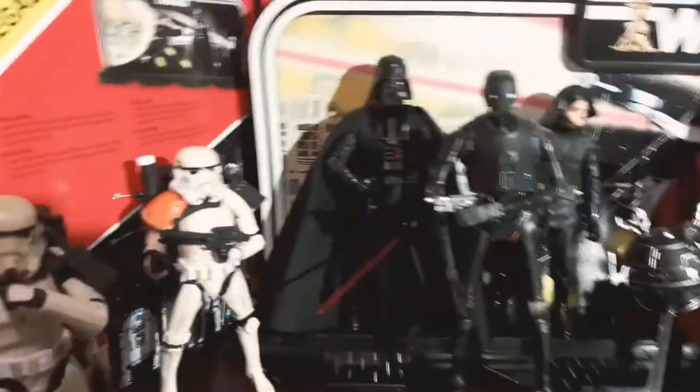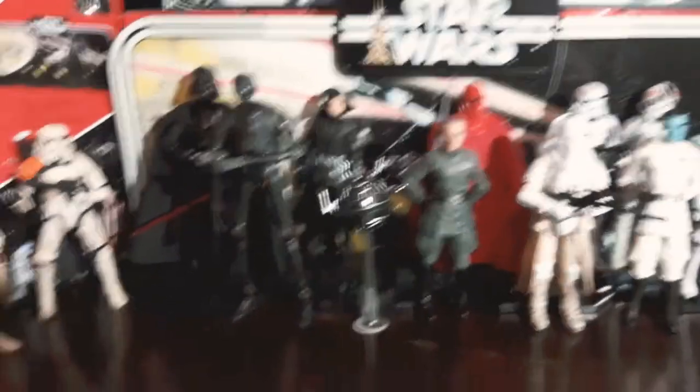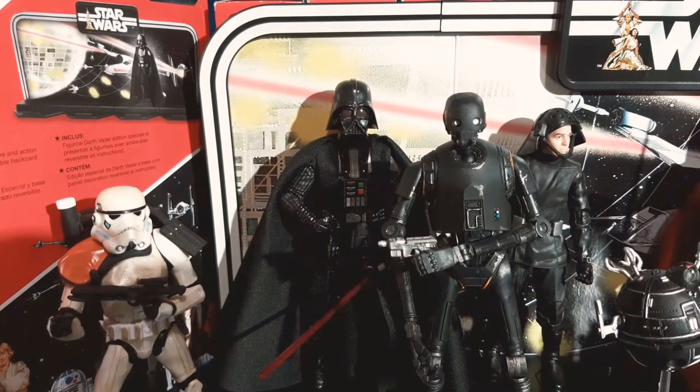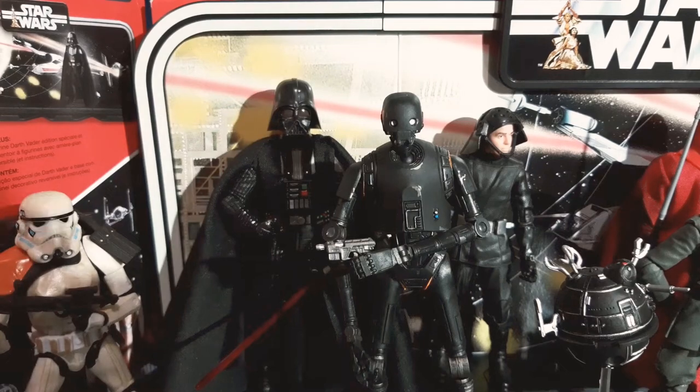Next we have the Darth Vader. This Darth Vader came in the 40th anniversary set along with the backdrop here — that's where he came from. The rest of them were just in boxes, so I won't show those. I've done reviews on all of these, so please go check those out — there'll be a pop-up at the end with all the reviews.